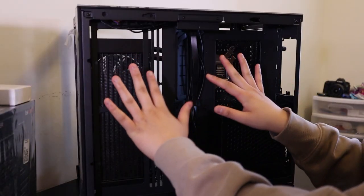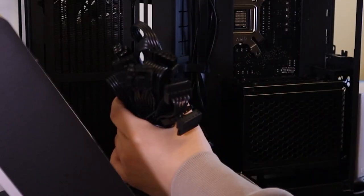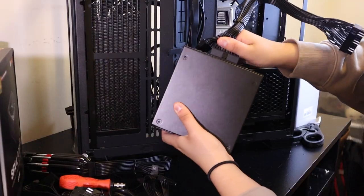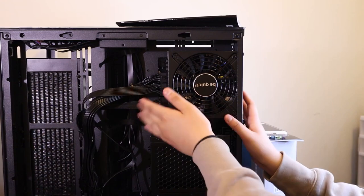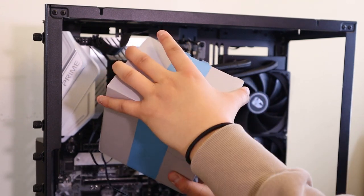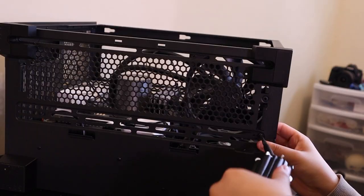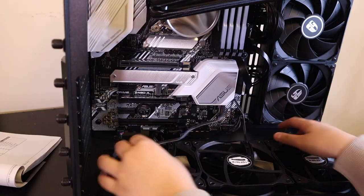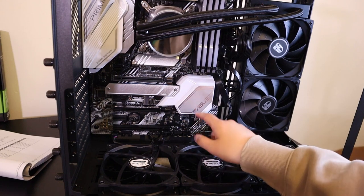Very dark, so I hope you guys can see everything. So many wires — very chunky, there are so many cables. Power supply is installed. Now that my power supply is plugged in, I'm going to start working on the three fans. The fans and their cables are somewhat properly installed into my motherboard.